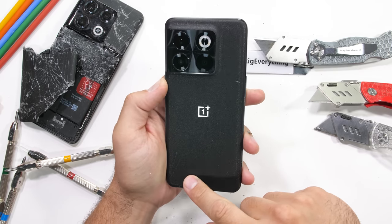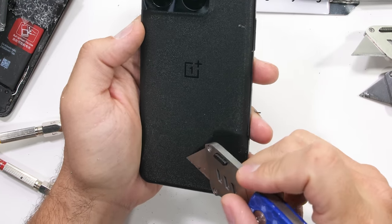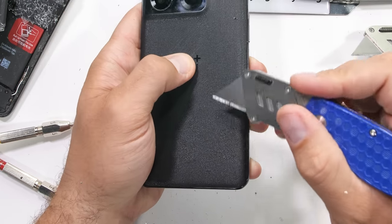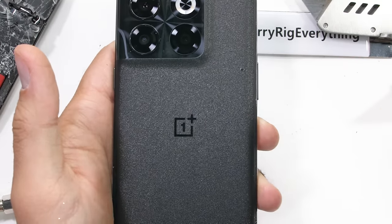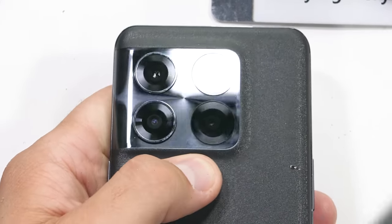The back panel of the OnePlus 10T is etched and feels so smooth it's almost oily — hard to explain. It is made from glass though, and the Moonstone Black is acting like sandpaper to my razor blade.